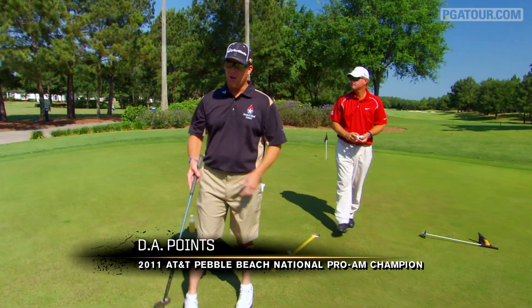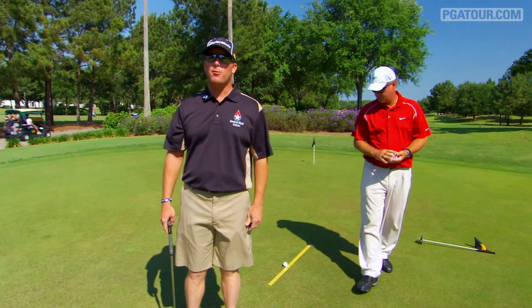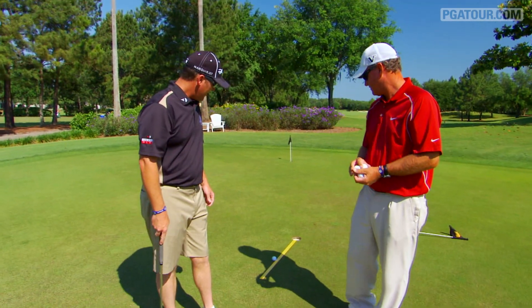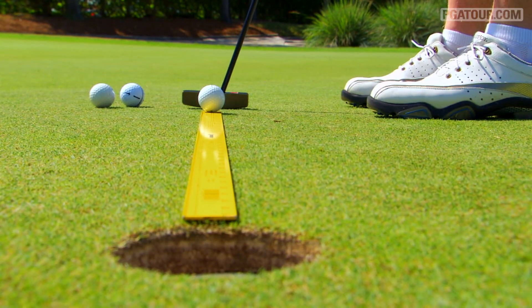So this is like a new practice tool that we started using. Expensive training aid. Yeah, it's a... it's a ruler. It's a yardstick. I think it's $1.99 or something like that.